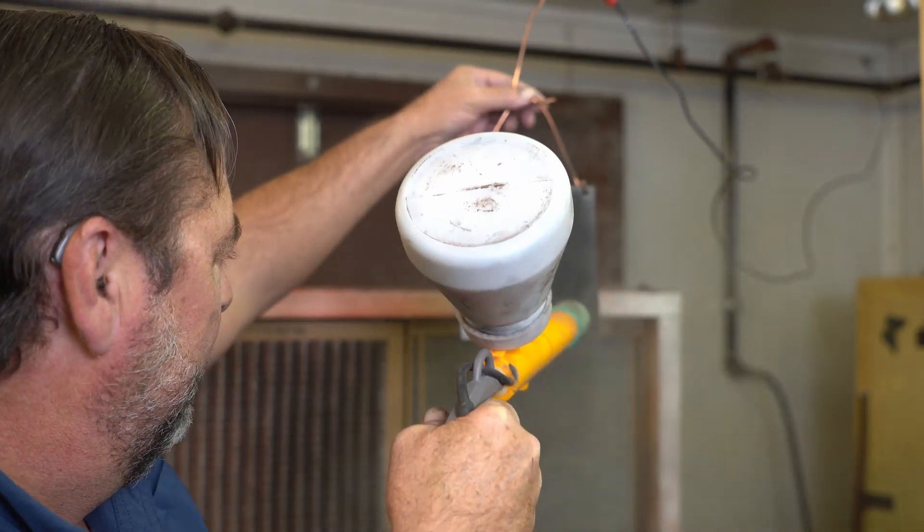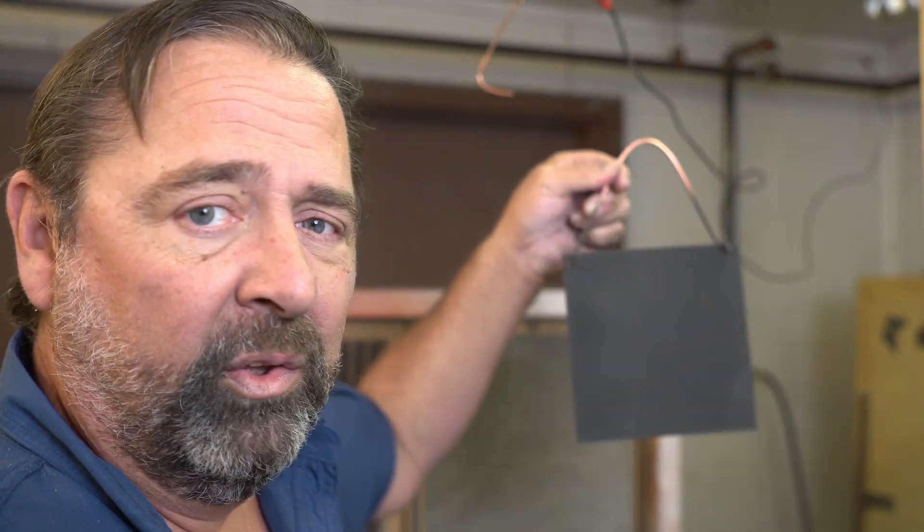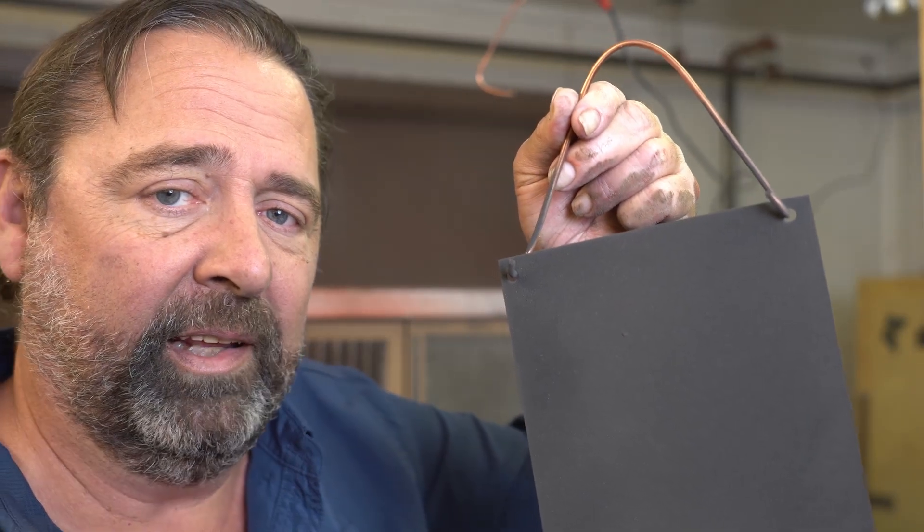Alright, here we go. You witnessed this — it stuck. Now, did it stick as well as it would with the power on? No, of course not. But if I did not have that grounding rod connected, it would not have done this at all. So I'm going to put another piece up there, set this one aside — I'm not going to put these in the oven, the video is just about whether the powder will stick — and now I'll disconnect the grounding rod and try that to see what kind of result we get.